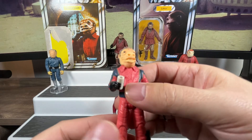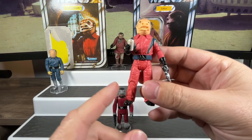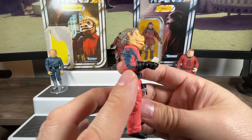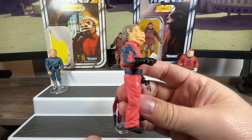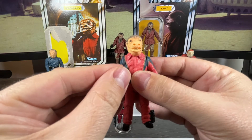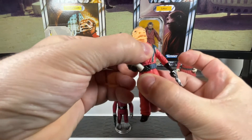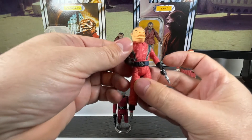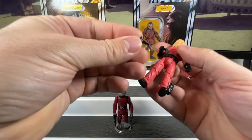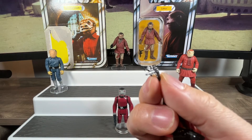Like a lot of figures of the time, this one has some pre-posed sculpting — this arm is bent at the elbow in a fixed position to hold his drink. All you can really do is go up and down with that hand. There's articulation at the waist so you can turn him side to side. He also has an accessory — a blaster that he comes with — and a lot of accessories started getting painted with detail, giving much more realism with the scope.